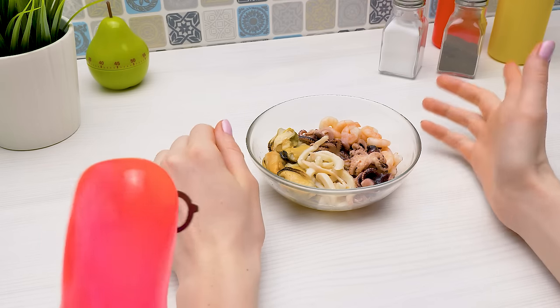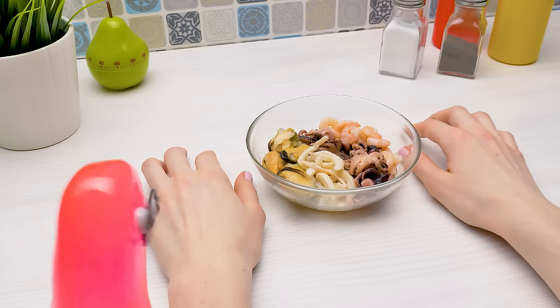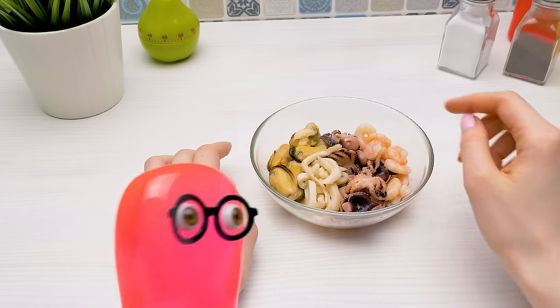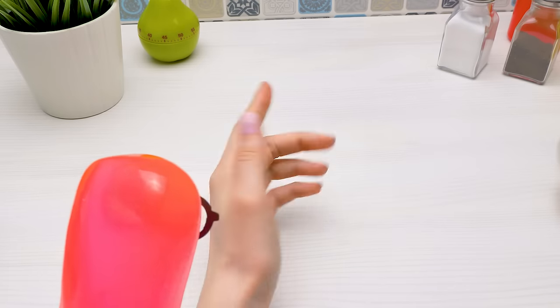Wanna bet I can cook them in a way that they'll become your favorite dish? I highly doubt it. But what if I agree? Then I won't tell anyone that you got up at night and went to get ice cream from the fridge. How do you know that? It's because I eat seafood and I've become very smart.